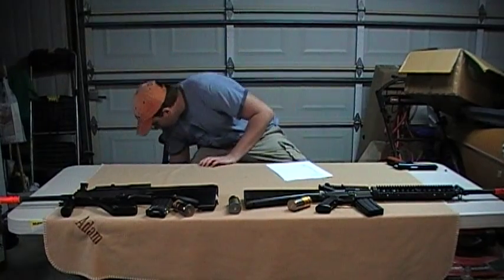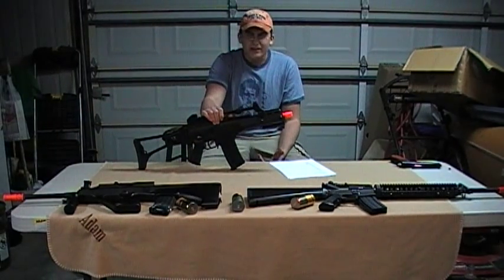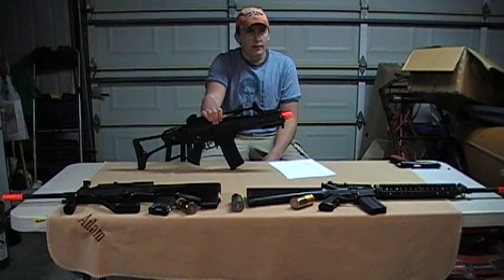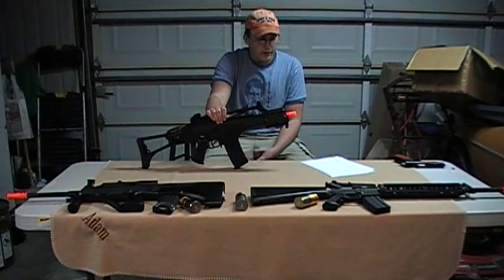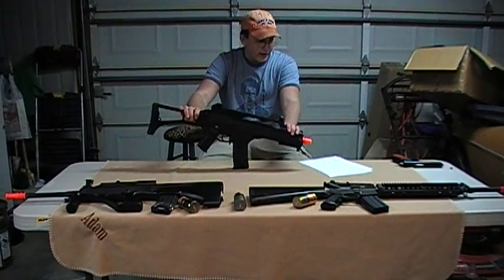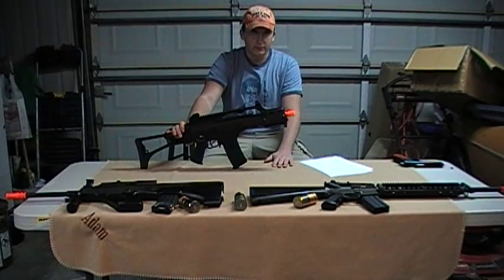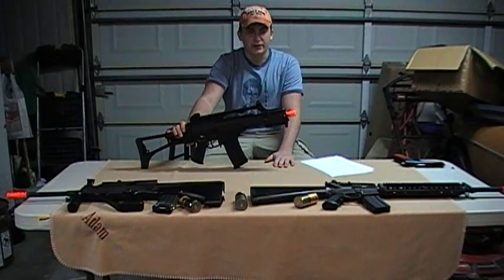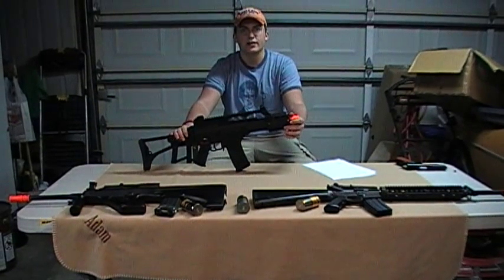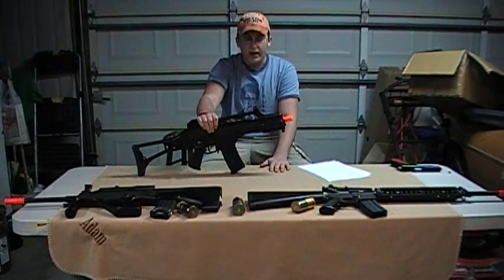I want to talk about the G36 series from JG. They are coming — they've finally, after like a year and a half, released the G36K a month or two ago. Then they came out with the G36KE with a three-time scope, which you can get from Airsoft GI in the 150 dollar range. I'm so happy someone came out with the G36E, the MG variant. They came out with both variants — the one with the rail on top, and the scope version.